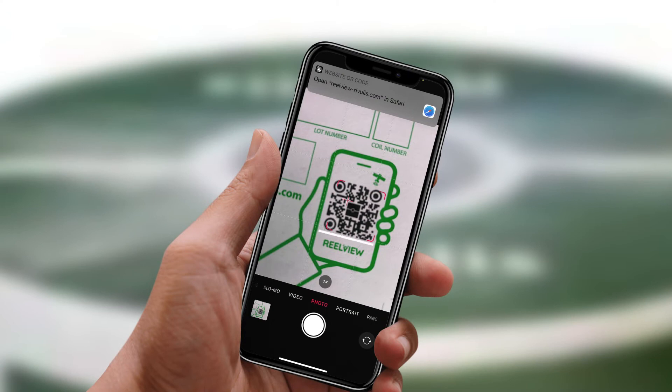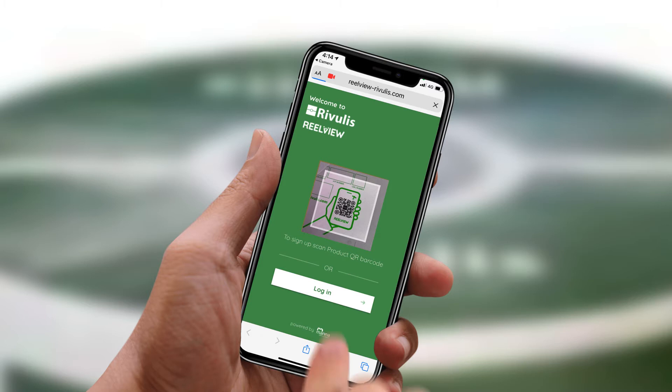Step 1: Scan the QR code that you'll find on the roll of Rivulous product you've purchased. This will open the RealView portal.